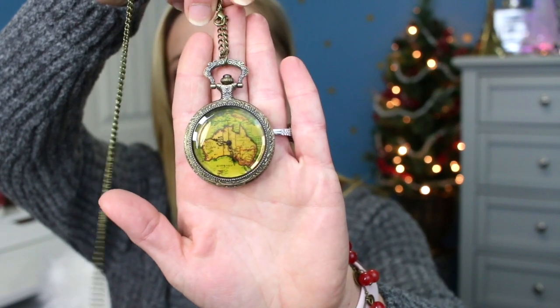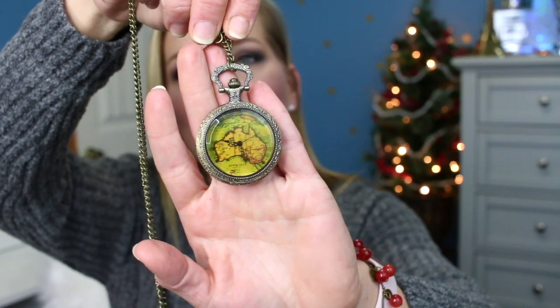So we have another package here. Oh, what is this? Oh my goodness — look at this guys, it's like a locket. Like a pocket watch. That is so cool, and it's got like a map on it — a map of Australia. It's a little pocket watch. Does it open? You push the button and it opens just like a regular pocket watch. So it does open up too. That is so cute. I'm going to have to try this one on as well. Let me take the other one off and then we'll put this one on to see what it looks like.